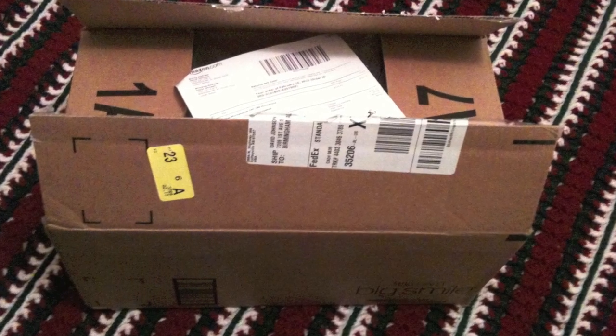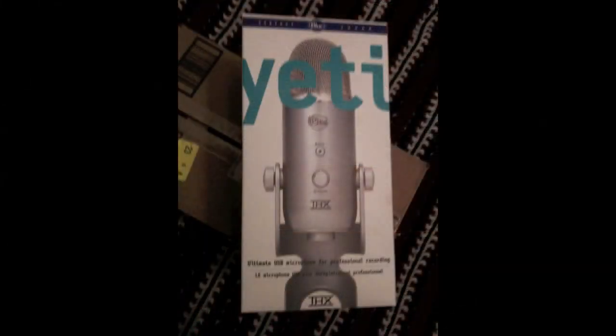Hello YouTube, this is David. This is my first product review. I'm reviewing the Yeti by Blue Microphone.